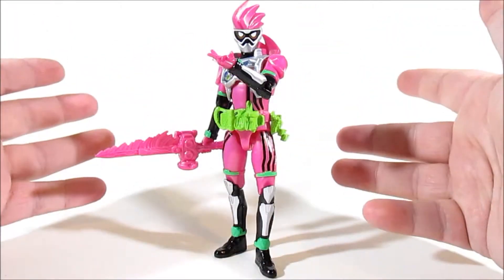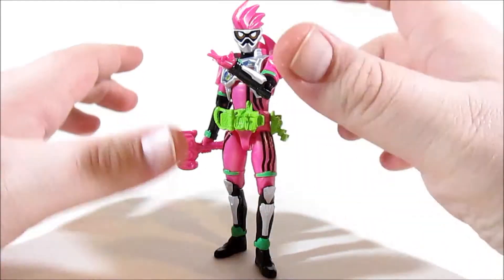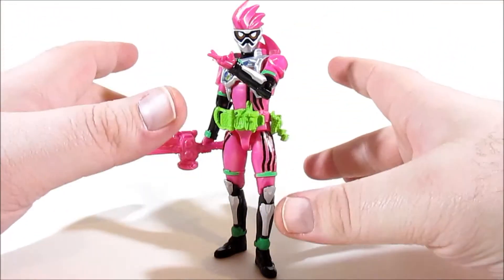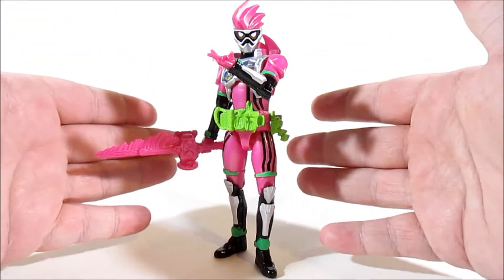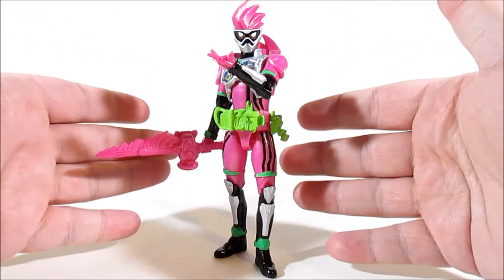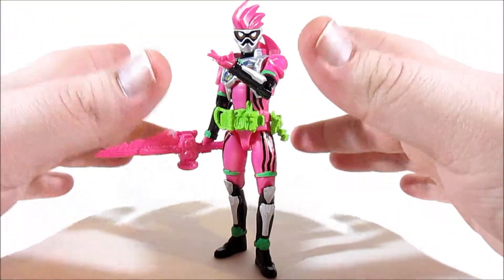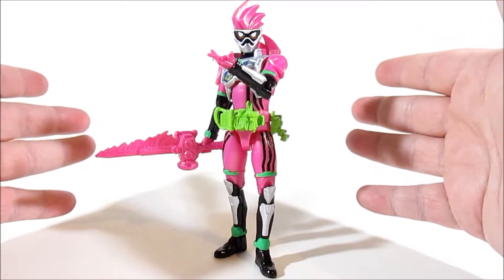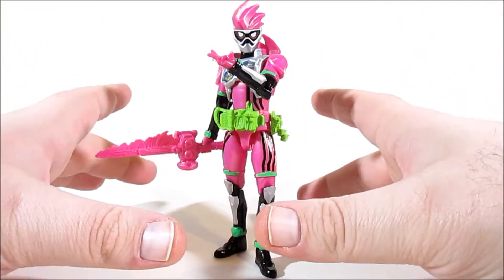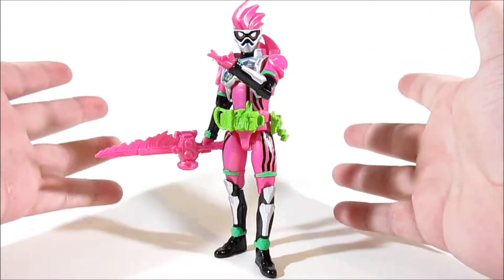Overall Ex-Aid is a fantastic addition to the RKF line. If you're going back and bolstering your RKF collection with the legendary riders, you cannot go wrong with Ex-Aid. He is just perfect for this newer, smaller scale. You can pick up Ex-Aid from tokutoistore.com for $24.99, and I think that is a perfectly reasonable price to pay.